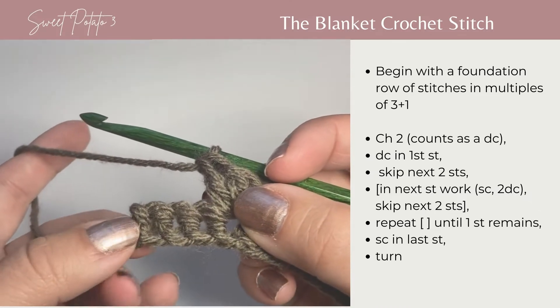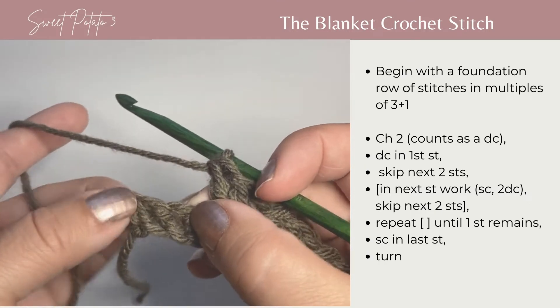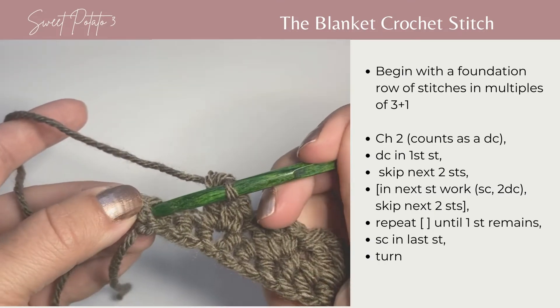When you have three stitches left, in the repeat you skip the two stitches so you just have one stitch left. You're going to work a single crochet in that last stitch.